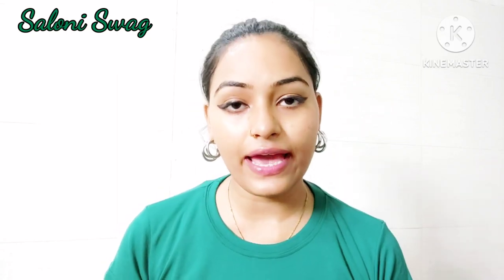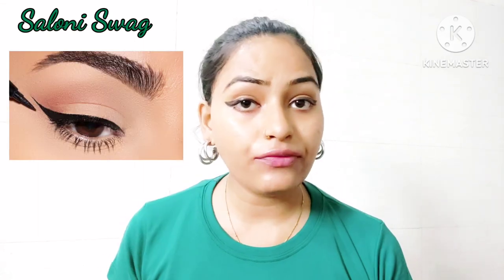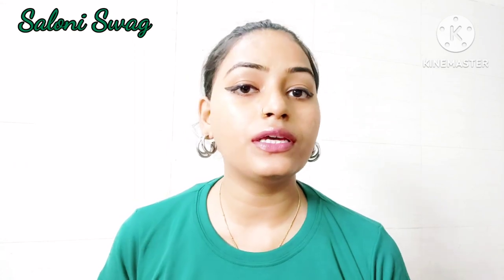Hello guys, I am Saloni. Welcome back to my channel Saloni Swag. In today's video, I am going to show you how to apply wing eyeliner. So guys, let's start the video.